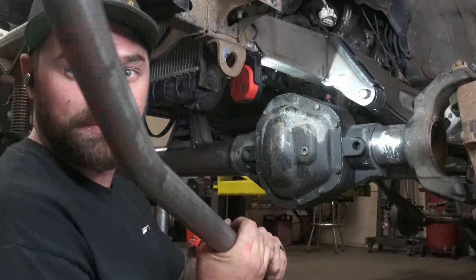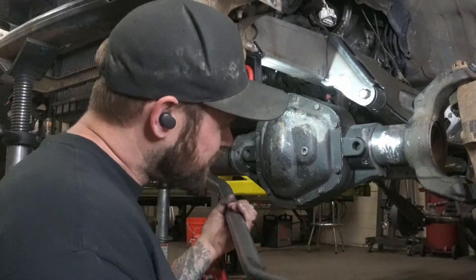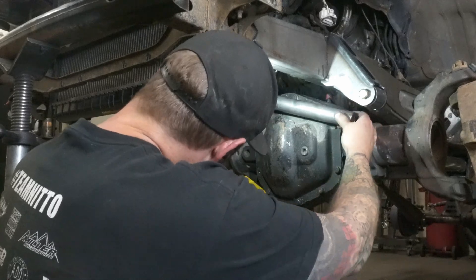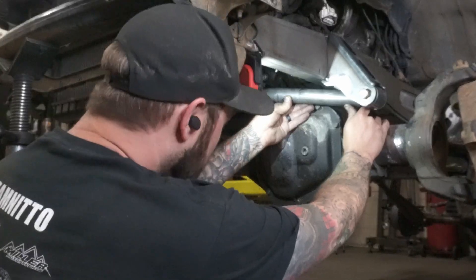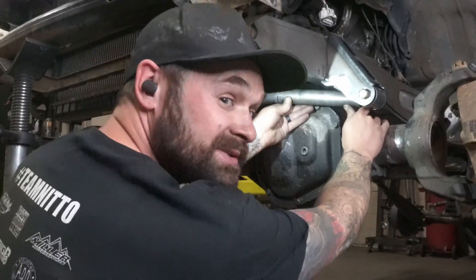Take two on the panhard. I bent this one up pretty much the same as the other kit — there are a couple little differences in bend — but it looks like right about there is going to be the sweet spot. It seems to fit good, clears the oil pan, everything seems happy. So I'm going to notch this, put it in place, tack it, and see what it does.